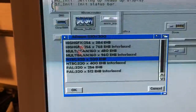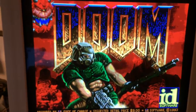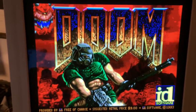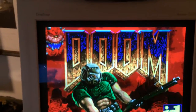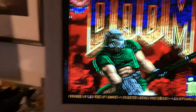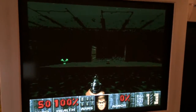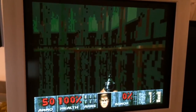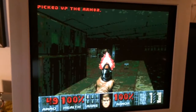I'm running at 320x200, extra half-bright. Let's see how poorly this performs. CRT, obviously. Let's see if we get a demo. And there it is.